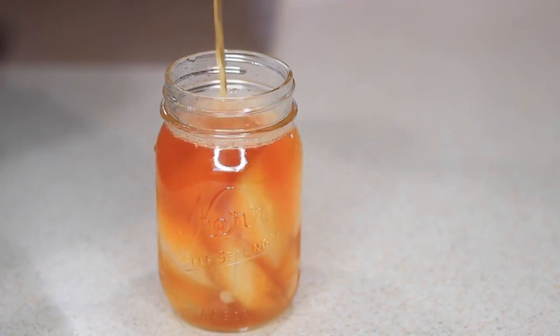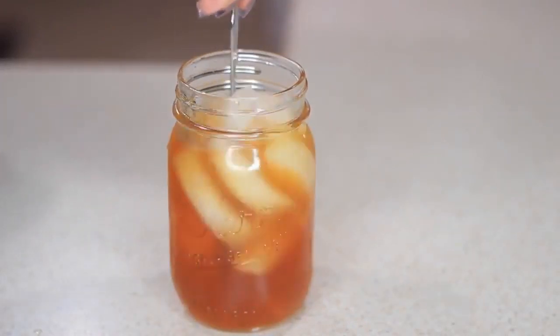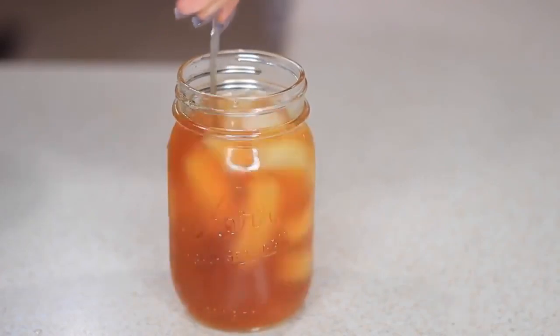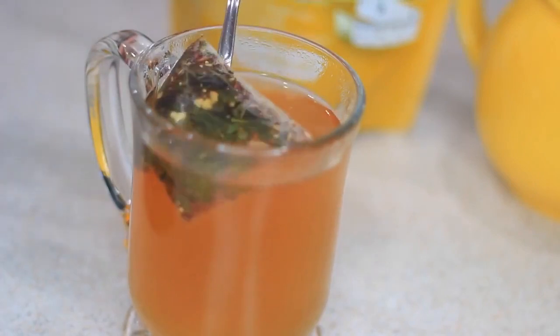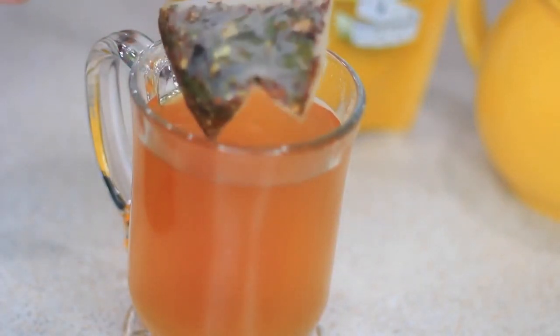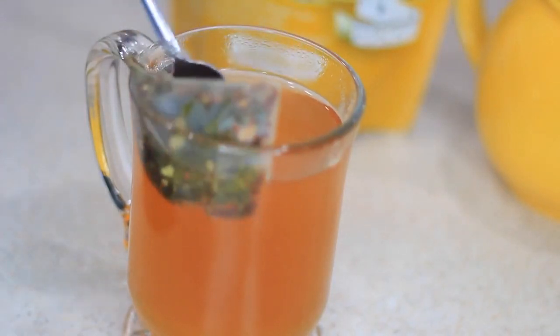Personally this is one of my favorite detox teas because I love the smell, the taste, and all the natural ingredients in it. You can have this tea during morning time or nighttime — I prefer using it during daytime just to get my day started. You can have it hot or cold. I prefer using these teas at least once a year just to motivate me, improve my immune system, and cleanse my body, especially with the holidays coming up.